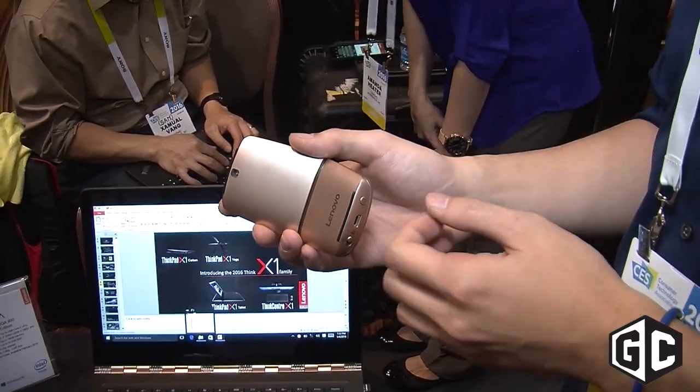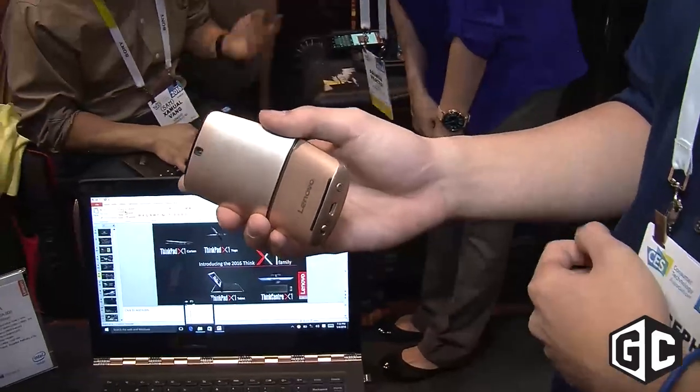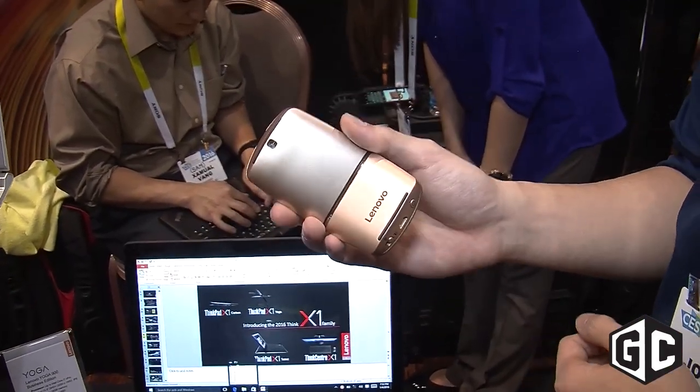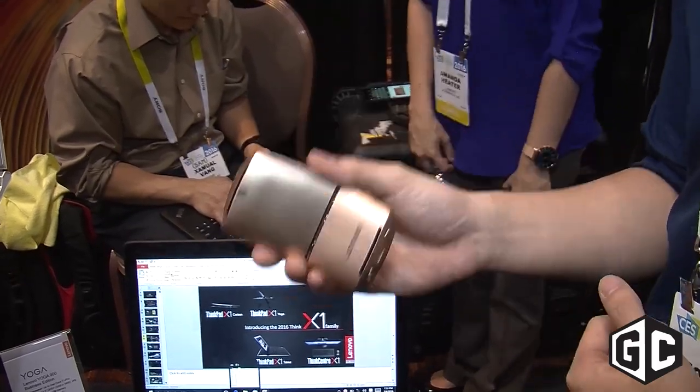My name is Joseph Arroyado and I'm with Lenovo. Today I'm going to show you our new Yoga Mouse. This mouse is designed to be the ultimate travel mouse for convertibles and 2-in-1s.